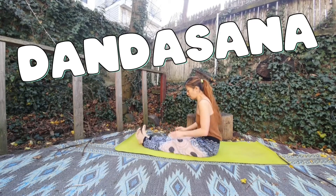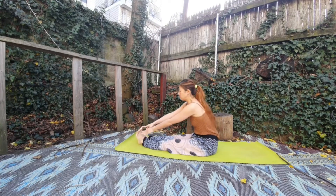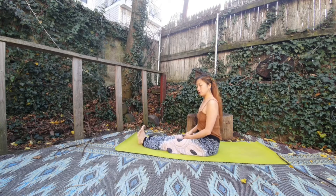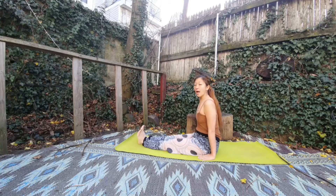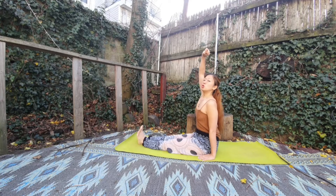Stretch your legs. Your knee straight, your toe pointing sky. And then take a deep breath. Your hands on the side of your back hip, your hands pressing on the floor. And your spine straight. And your head, someone pulling from the top — like an arrow.